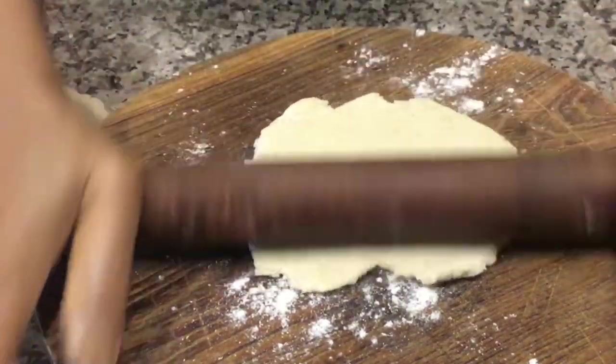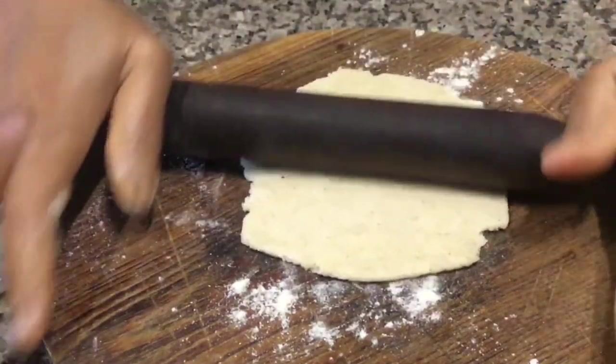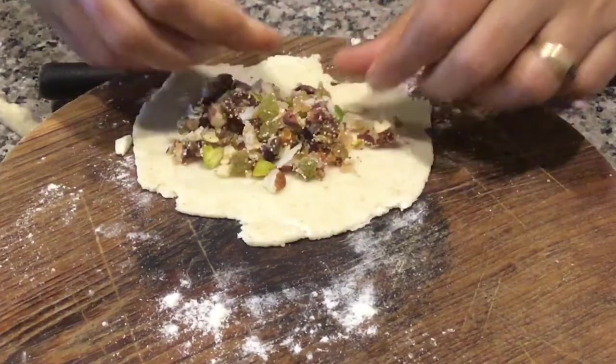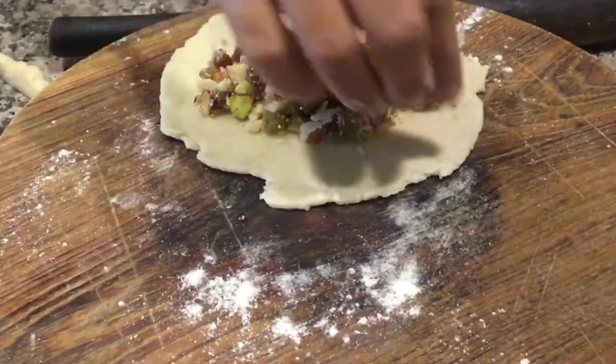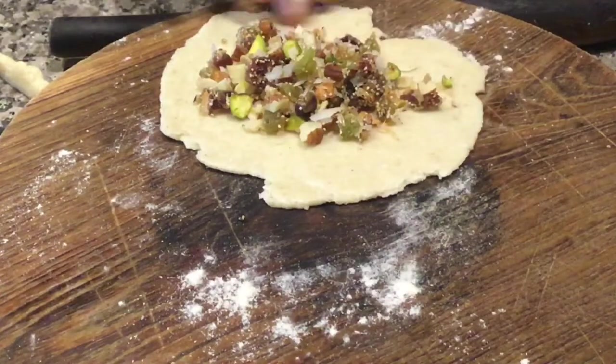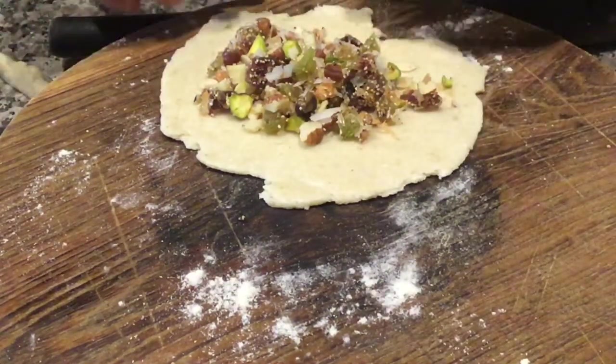Knead it a little before rolling. Now keep the dry fruit stuffing inside the rolled dough. Apply water around the edges and fold it to seal the Kadubu.